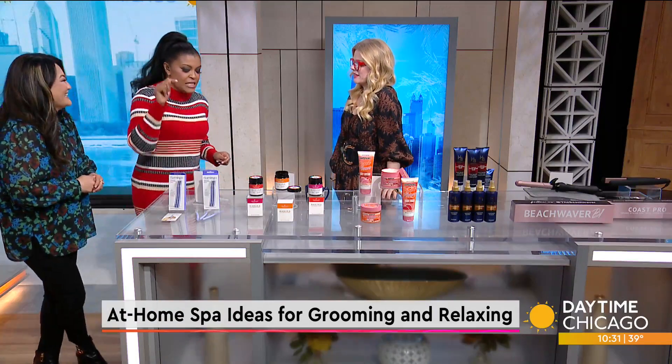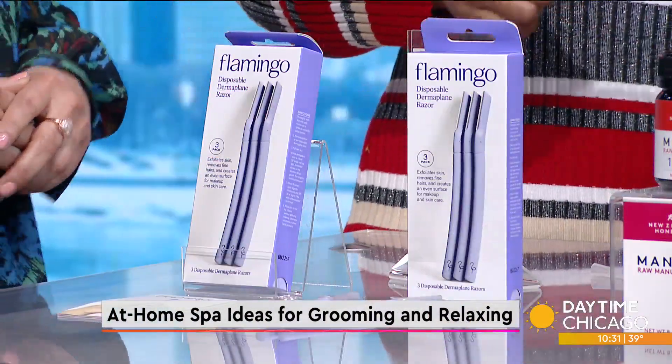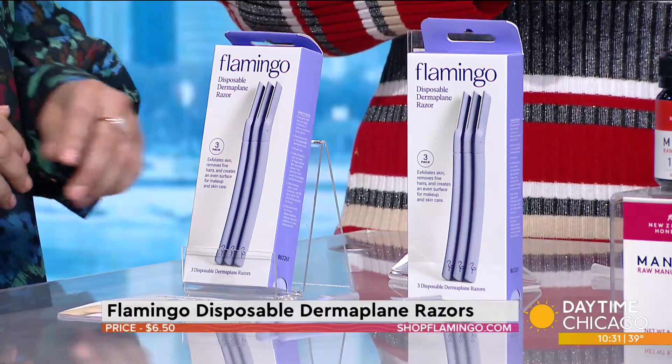So, dermaplaning — this is something that Amy swears by. Religiously. And I am too. So dermaplaning is like step zero in skin care. What it's going to do is take off the peach fuzz, but it's also going to exfoliate. You get these done in doctor's offices and med spas, but now you can get it at home.